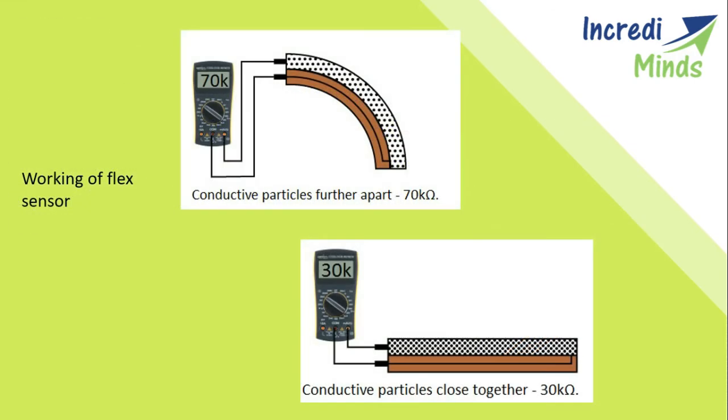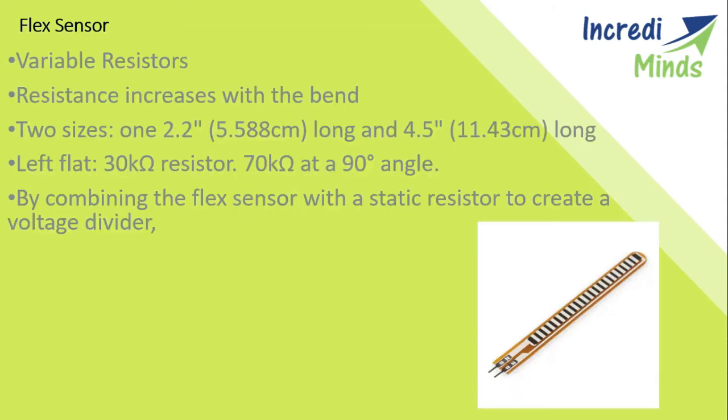Now we look at the working of the flex sensor. One side of the sensor is printed with a polymer ink and the other side is a copper strip that has conductive particles embedded in it. When the sensor is straight, the particles give the ink a resistance of about 30k ohms. When the sensor is bent away from the ink, the conductive particles move further apart, increasing the resistance to about 50k–70k ohms; at 90 degrees the resistance is at its maximum. When the sensor straightens again, the resistance returns to its original value. By measuring the resistance you can determine how much the sensor is being bent.